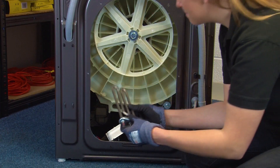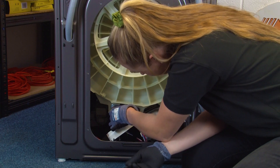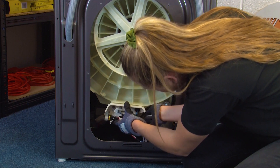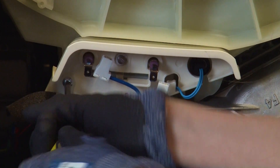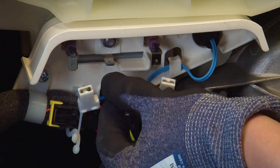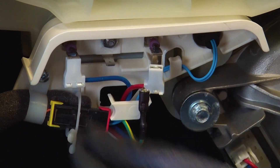To fit the new heater, simply slide it into the socket making sure that it goes into the bracket on the other side. You can then refit the heater cover and screw it into place. Next we can reconnect the electrical connections to the heater element — it's important to make sure these go in the correct place, so you can refer back to the photo you took earlier if you need to.